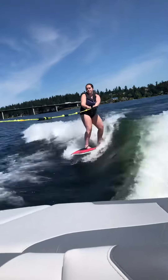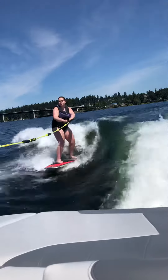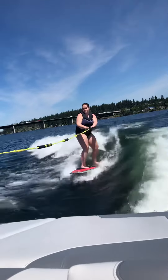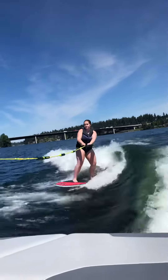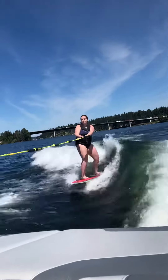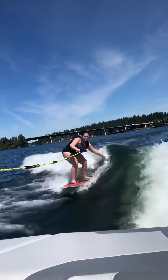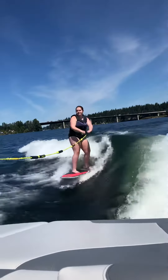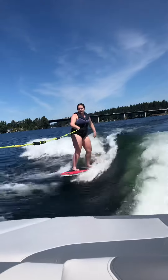Oh yeah. You feel that? Can you reach out and touch the wave? Oh, nice. That's awesome. You're doing great.